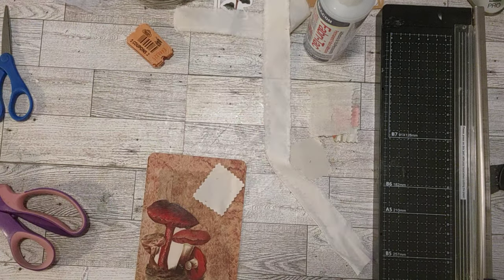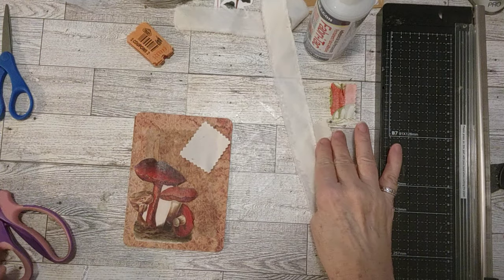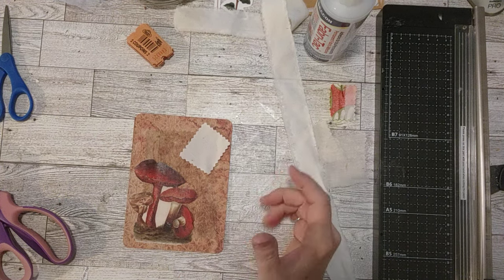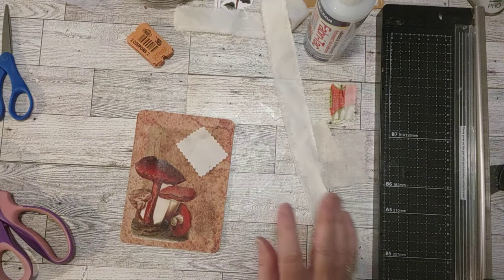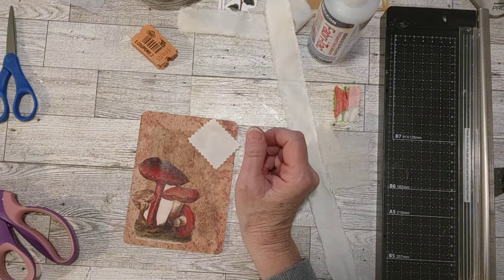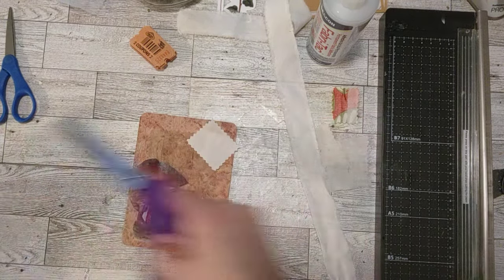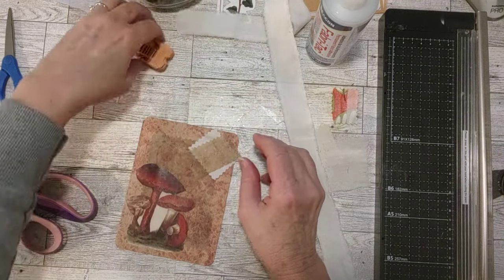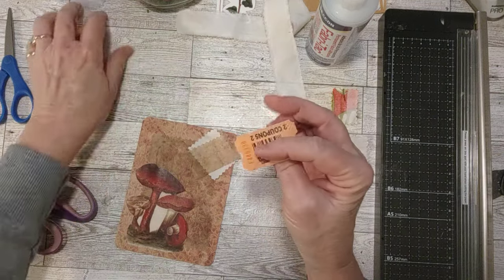I went in a different direction while looking for a butterfly - I decided to make a cluster instead, which I did mention wanting to do. So I have a piece of muslin fabric, and a little strip of dryer sheet to use as a layering piece going over it. I'm going to cut another piece of dryer sheet to go with this as another layering element.